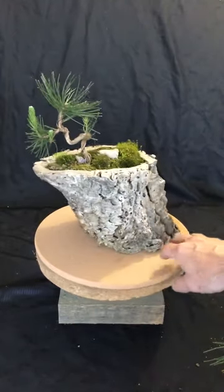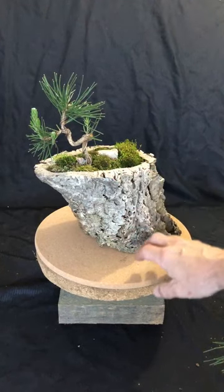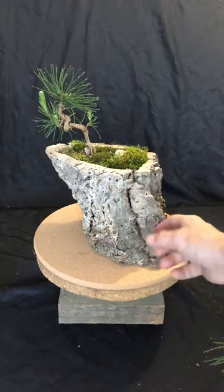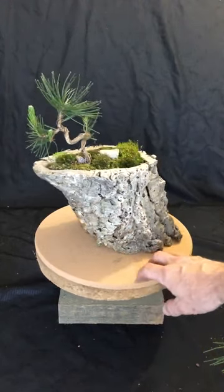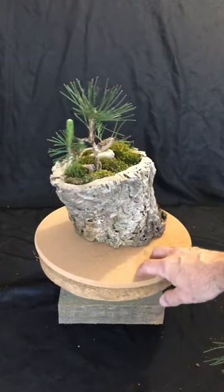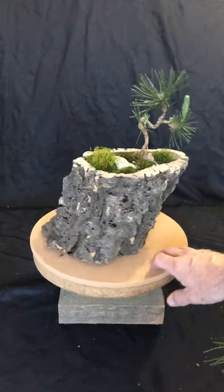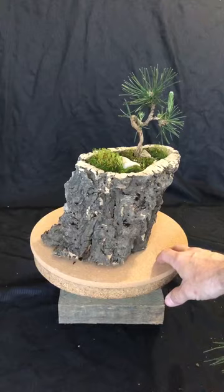This has been outside for about three years now. The interesting thing about cork is that it has wonderful properties. One property is that cork is water repellent. That's how these can survive outside — they don't deteriorate very quickly at all. In fact, it would probably take many, many years for this cork to actually start to deteriorate.